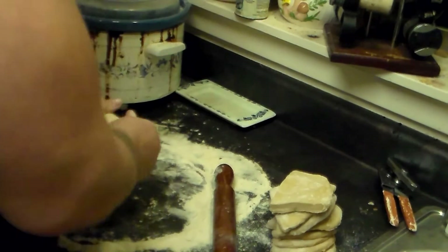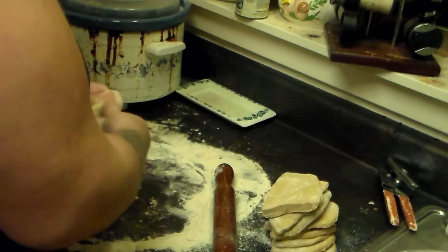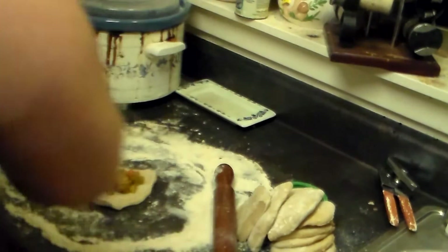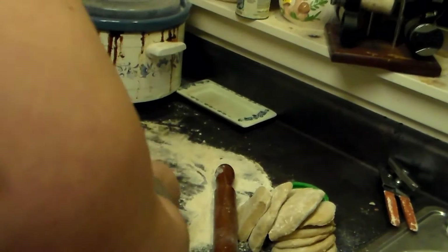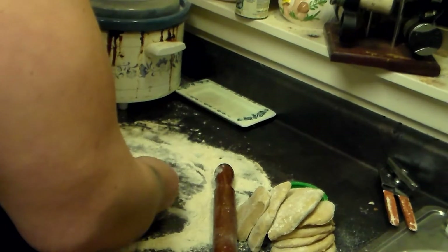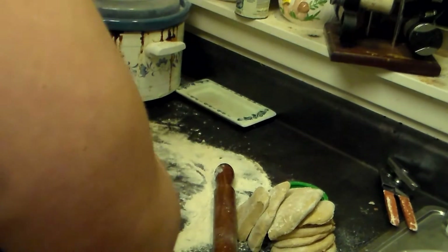Now we're ready to make our bao. I'm going to pull the dough to make a round shape and add the filling. I'm going to pull it up and seal it. I think I had a little too much filling in there.